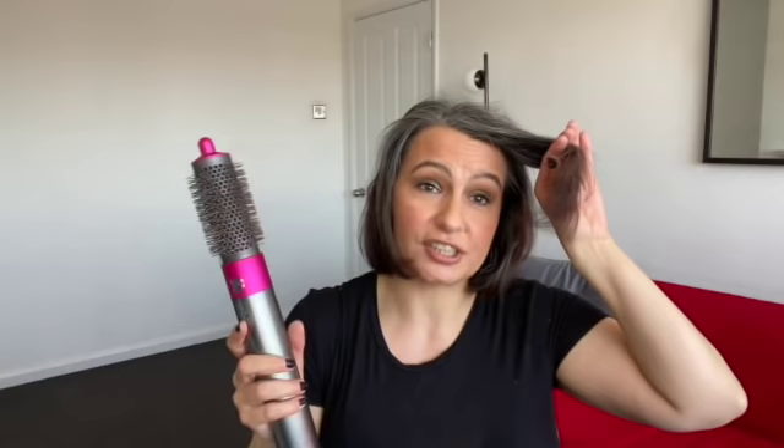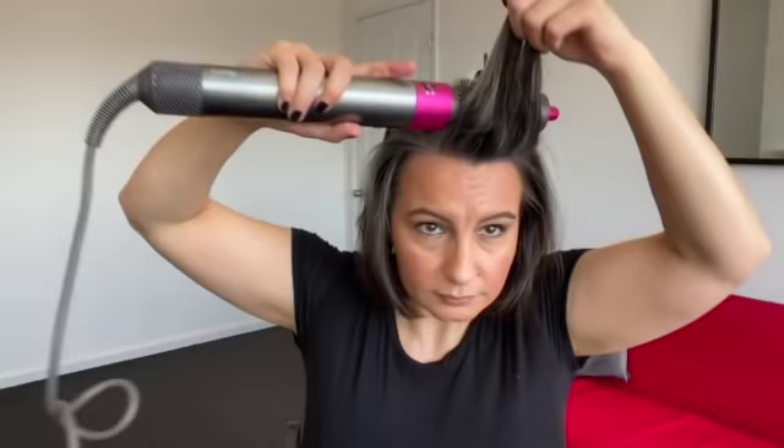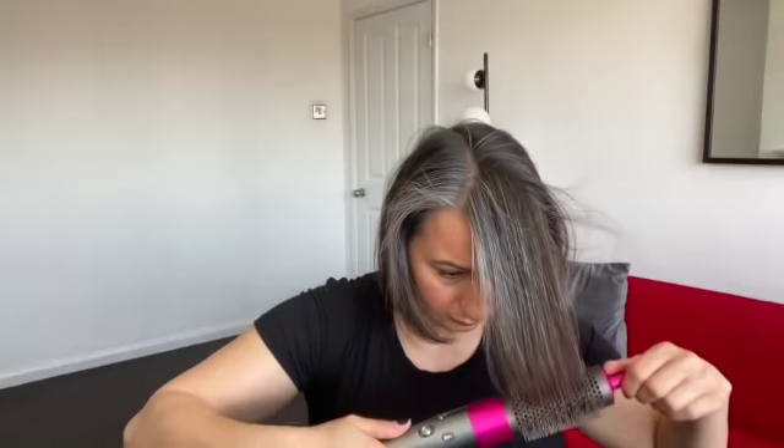That's it for the top section — so quick! I'm going to take down my fringe and the side pieces, then use the hot brush going backwards and then forwards. I might finish off with the flat brush to see how it goes — I haven't actually used it on my new bangs yet. And that's it — my hair is completely dry and styled really nicely. I don't even need the flat brush at the end.